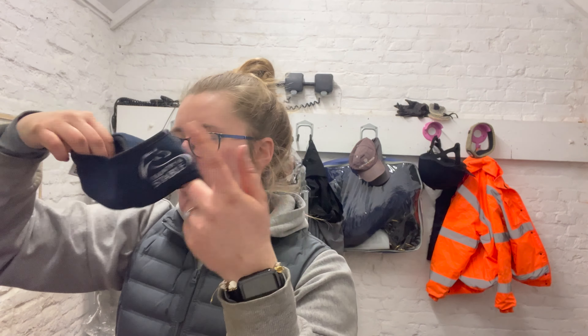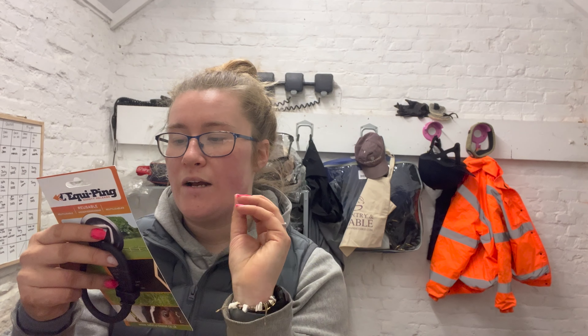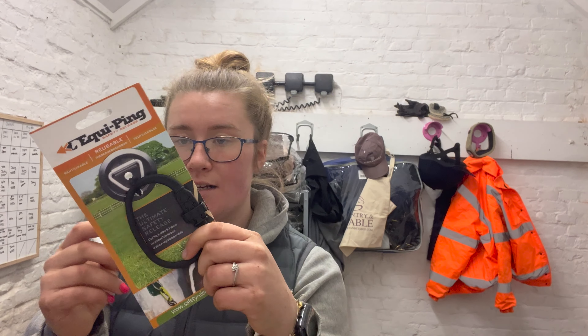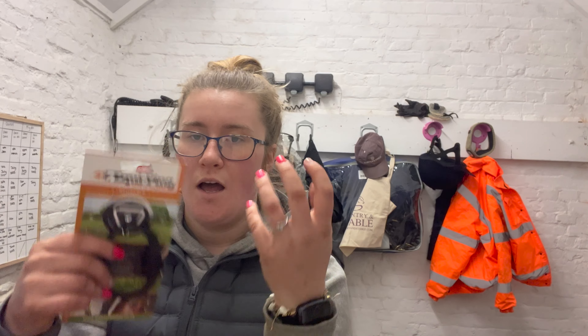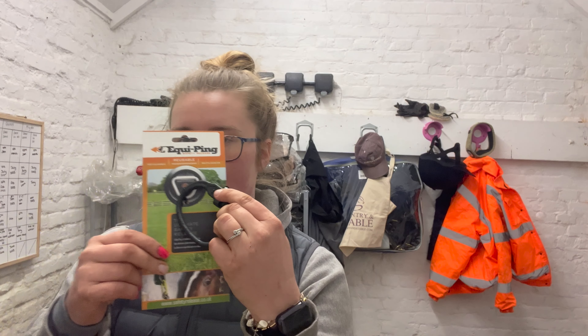Next we have an Equi Ping. I love these! After a horse on my yard had an accident being tied to baling twine — the twine didn't give, she flipped over and broke her withers — I've been really cautious about tying up to baling twine. These Equi Pings work on pressure release: if a horse pulls a little bit it doesn't give, but in a dangerous situation it releases. They are fab for that, especially with Quinn who likes to pull back quite a lot.